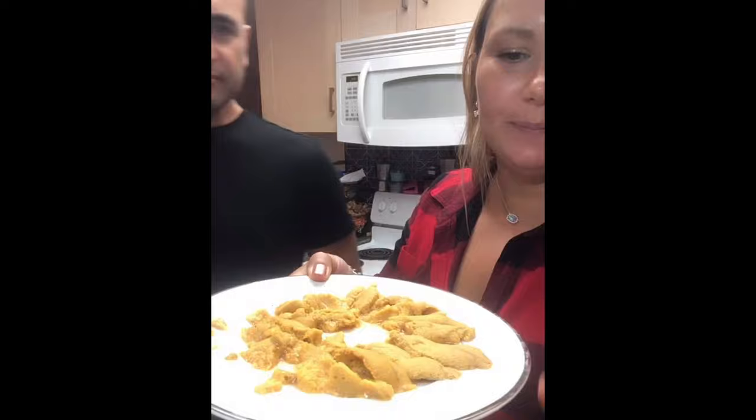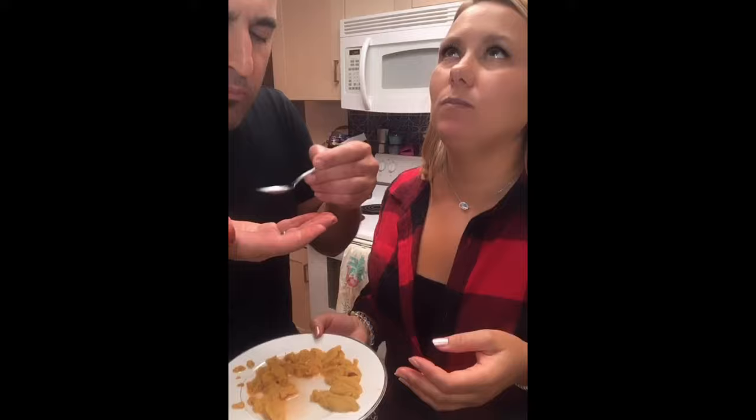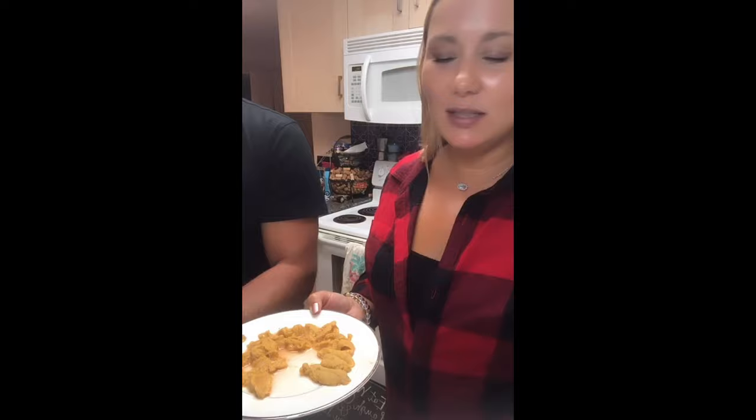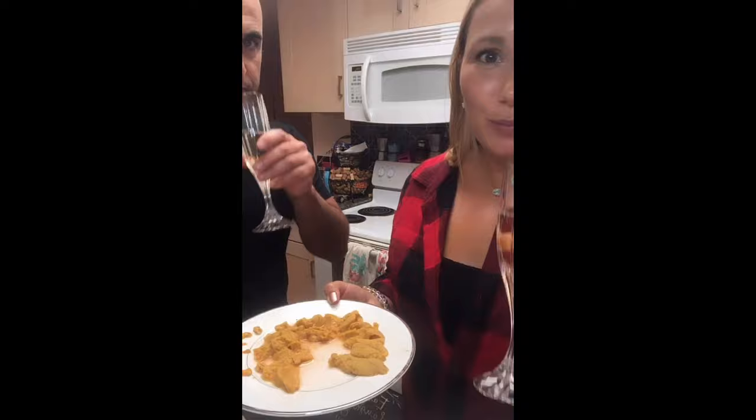It's time to taste it — cheers, first a little champagne. Look at how beautiful they look. Mmm, so good. Oysters don't have anything on uni, honestly. If you like oysters, you'll love uni because it's sweet, it's briny, it's delicious. Fresh out of the ocean is super essential.